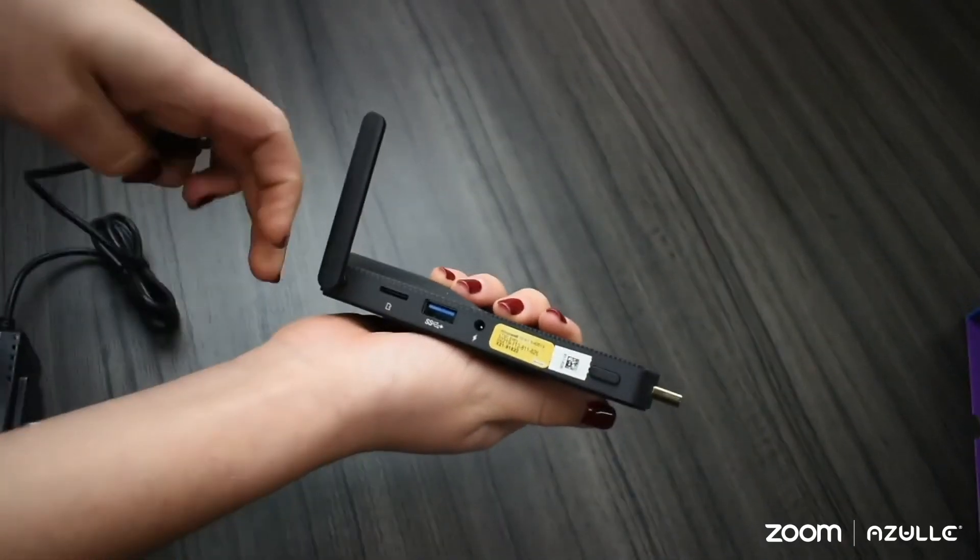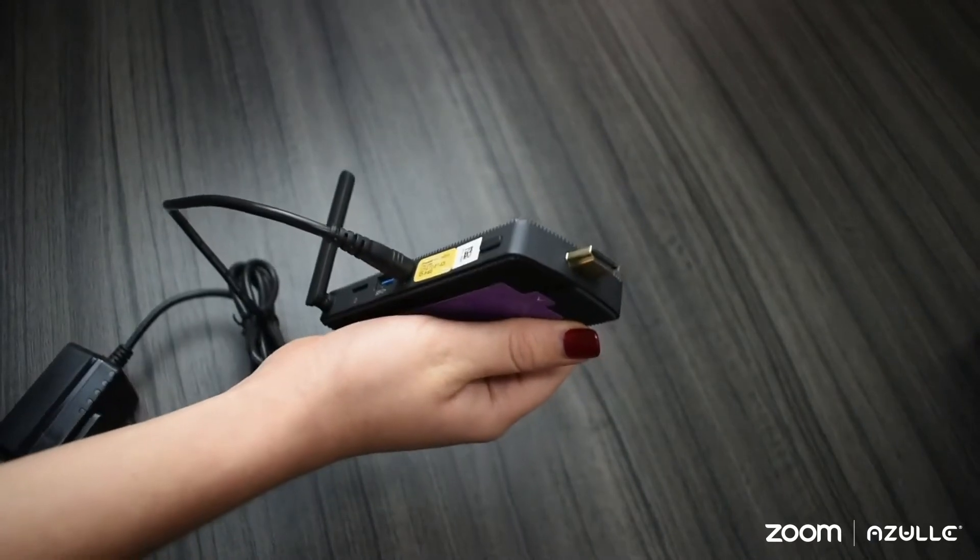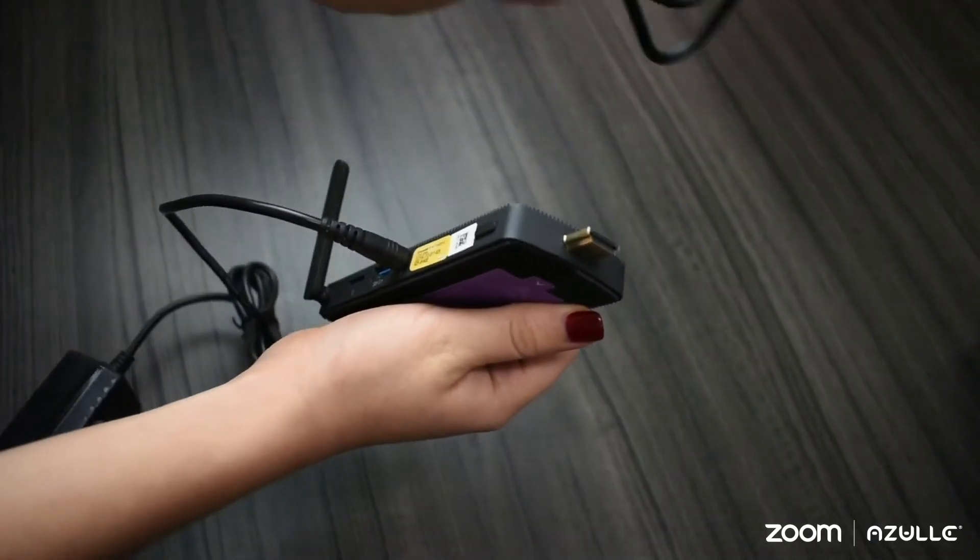The Azul Access 4 comes with a power adapter and an HD adapter. You must connect the power adapter to the power input and the HD adapter to your HDMI input.